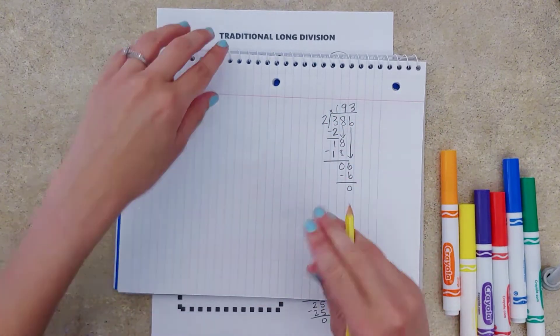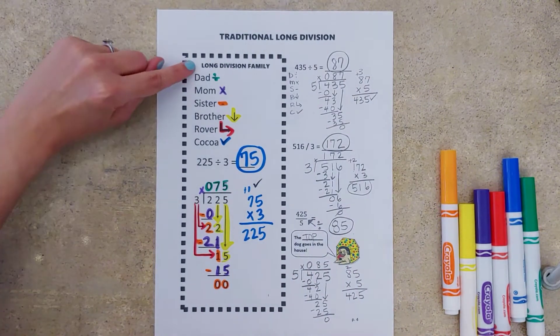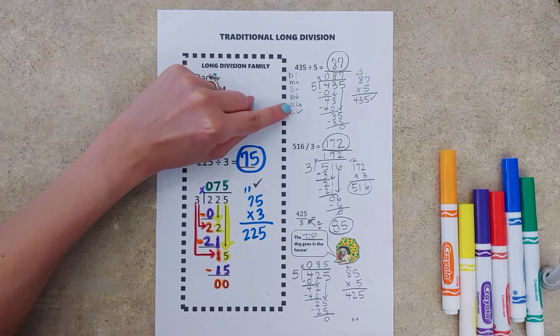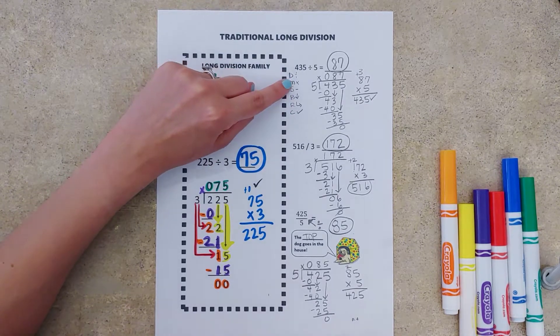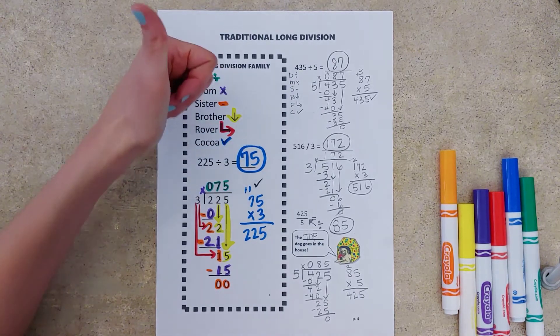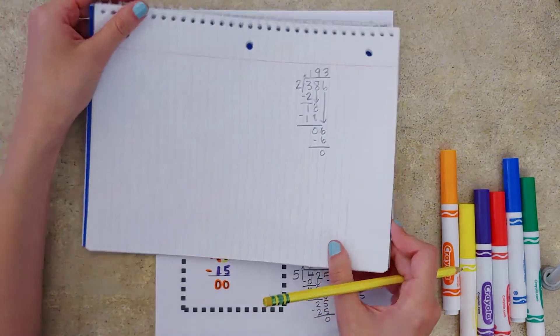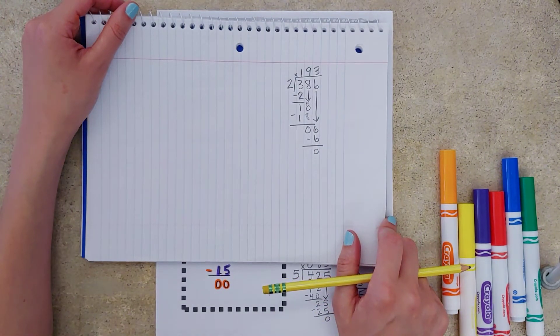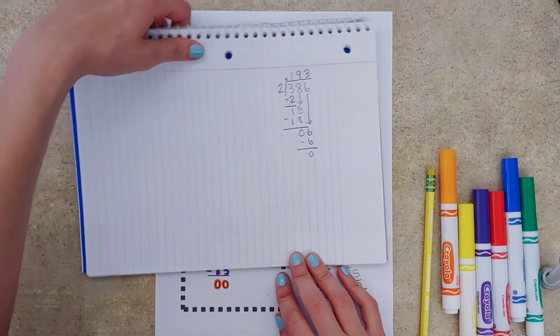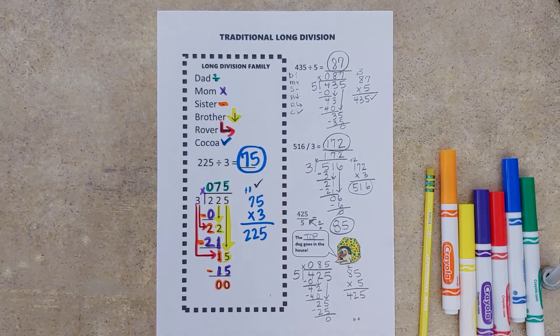So there are your nuggets for today for long division. Utilize your long division family — jot down dad, mom, sister, brother, rover, coco — and use it like a checklist. Some kids will write it on a post-it or note card and just reuse that same card. Or take your sheet of notebook paper and just turn it sideways to help with organization and keeping your work neat. Traditional long division.